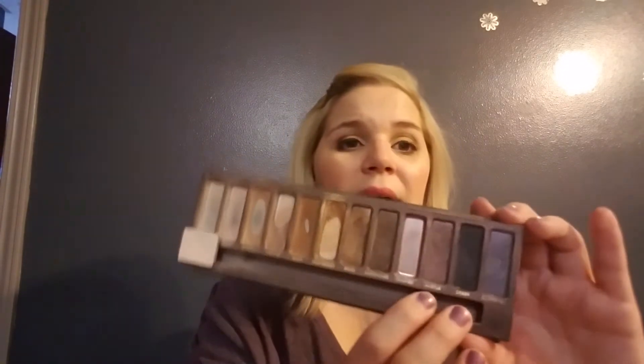I do have a little divot going in Smog — I typically use this as an outer corner color. One day in December I used it all over the lid because I was going out on a date and decided to go a little more dramatic than I typically would. I haven't used Dark Horse often — sometimes I'll use it as an eyeliner or in my outer corner. I have not used Hustle at all.